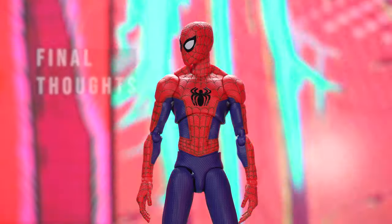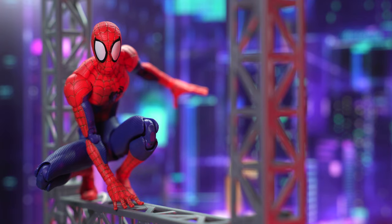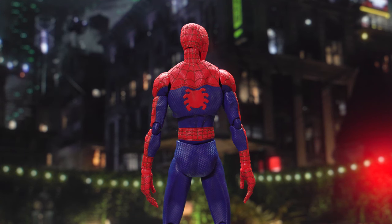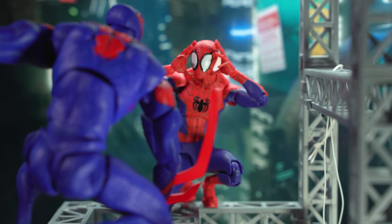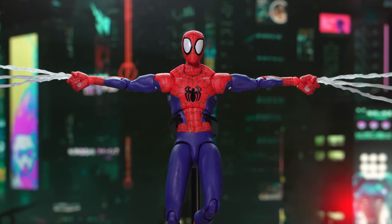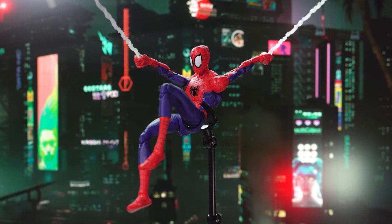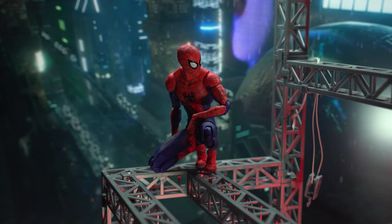This Spider-Man action figure hits all the right spots from detail and paint finish, the amount of facial expressions, and especially the articulation. He has more range of movement than the majority of existing brands and figure lines out there. The higher price point is worth it, and I'd definitely look out for other figures by Sentinel. This is certainly one of the best Spider-Man action figures in 1:12 scale — if you're getting just one Spider-Man for yourself, it might as well be this one.